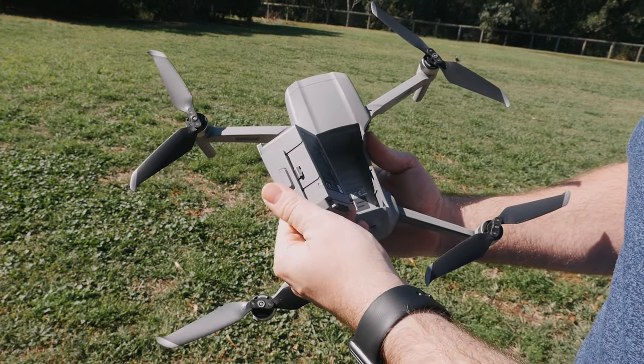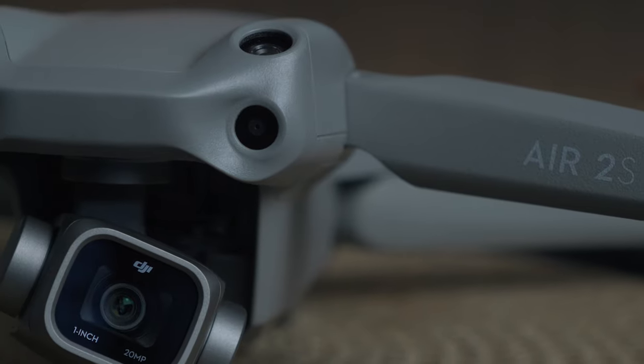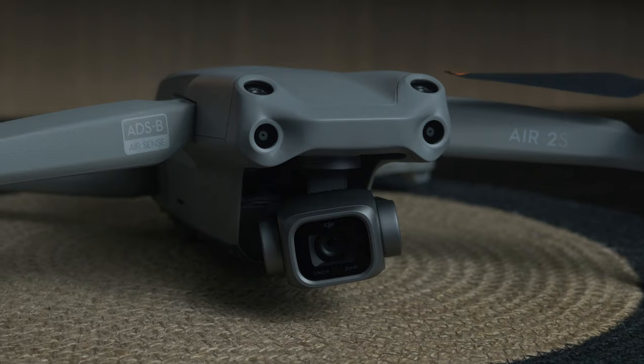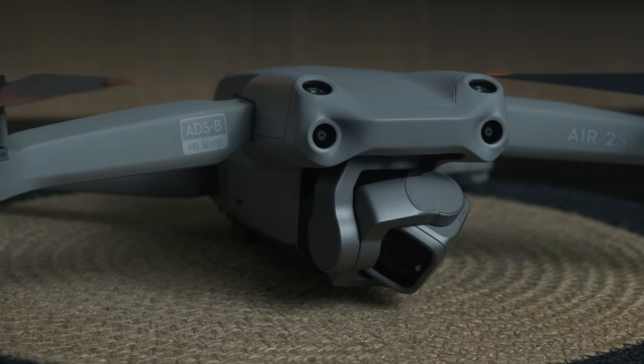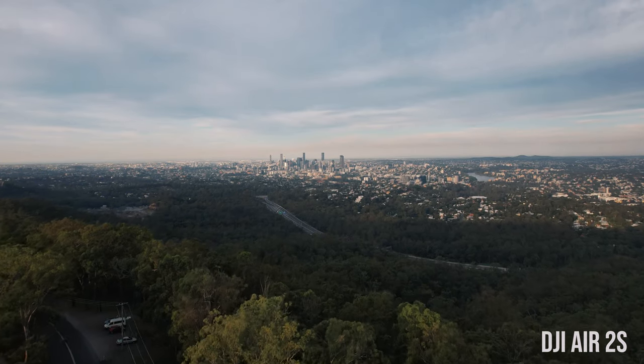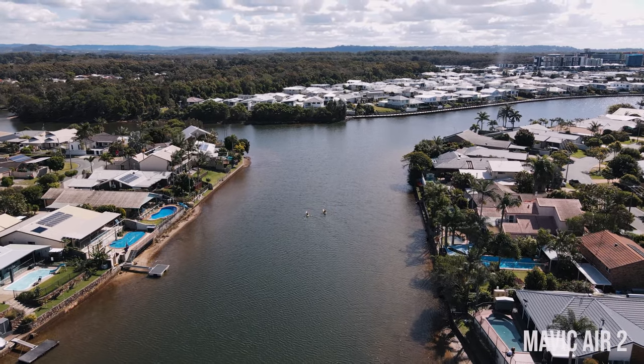When it comes to battery life, I was quite surprised. The Air 2S has a quoted battery life of 31 minutes, where the Mavic Air 2 has a quoted 34 minutes — so on paper the Air 2 has the advantage. You'd expect this since the Air 2S powers a larger camera and additional sensors. But from my tests, they're pretty much the same. At the end of the day, you're not getting those 30 minutes in most conditions — you're probably getting about 20 to 25 minutes on an average battery flight.